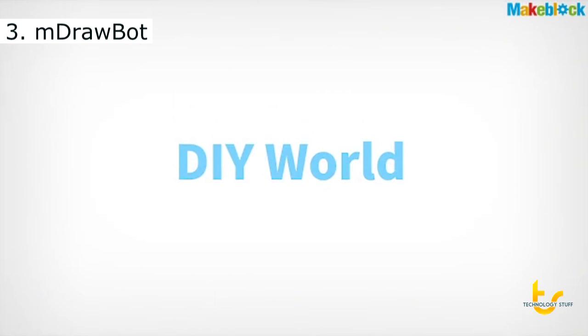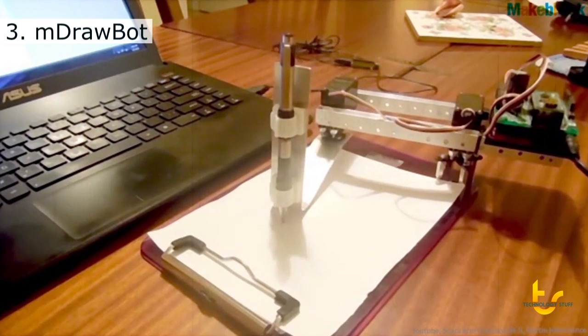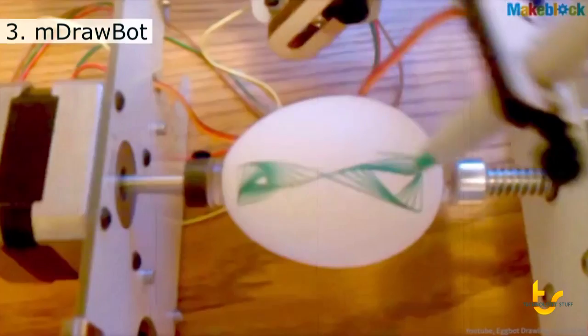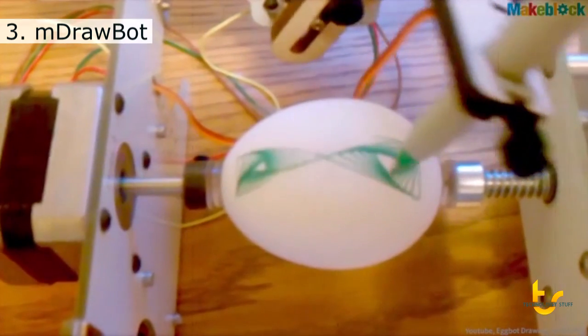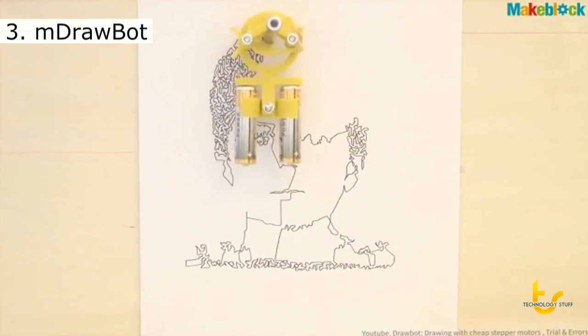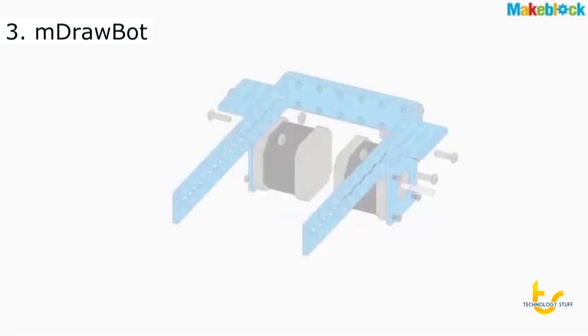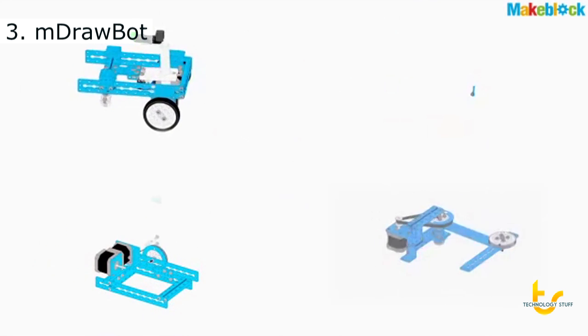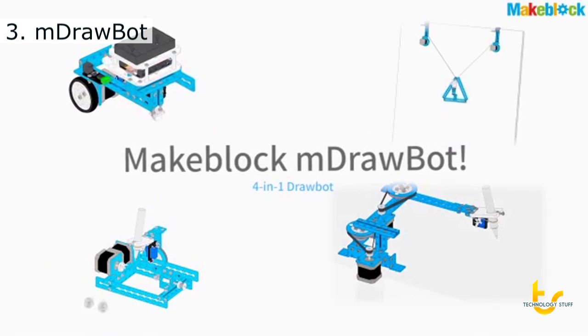In the DIY world, there are dozens of kinds of drawbot. This one is a Scara robot — it can draw pixels on a surface. This one could make an Easter egg. This one is like a car. This one could draw a picture on the wall. What we do here is put them together, like a transformer. This is M-Drawbot, a 4-in-1 drawbot.